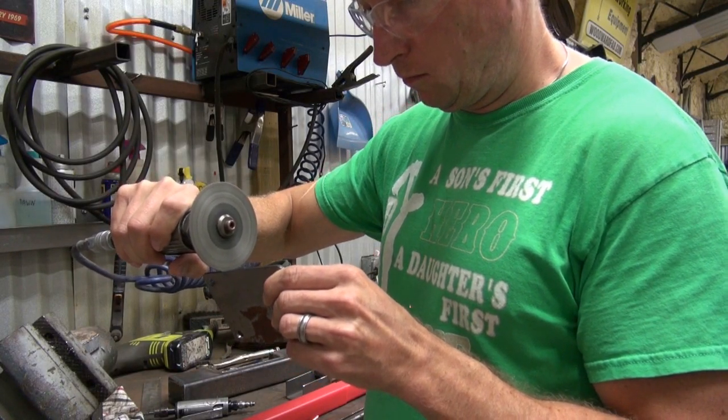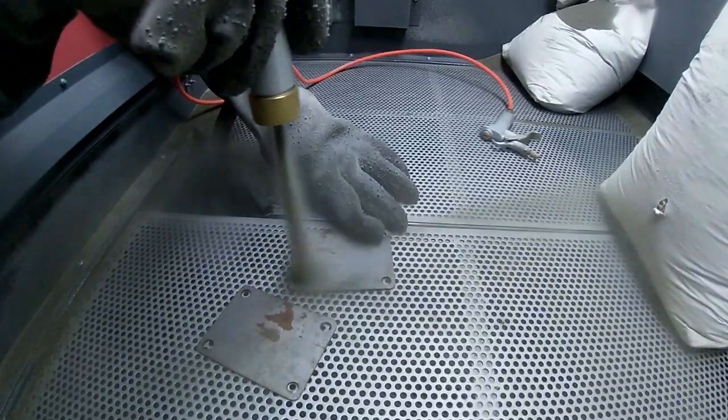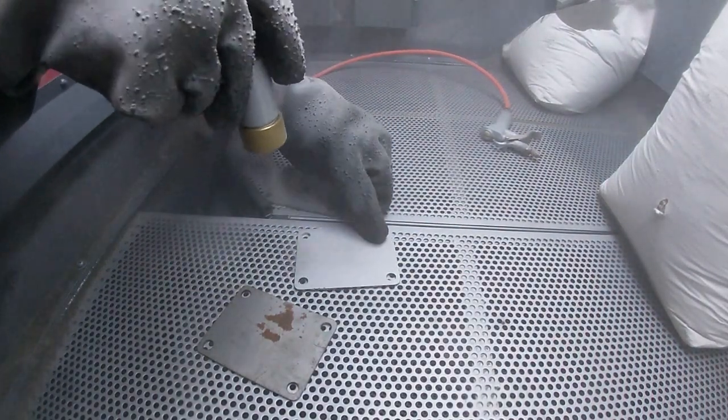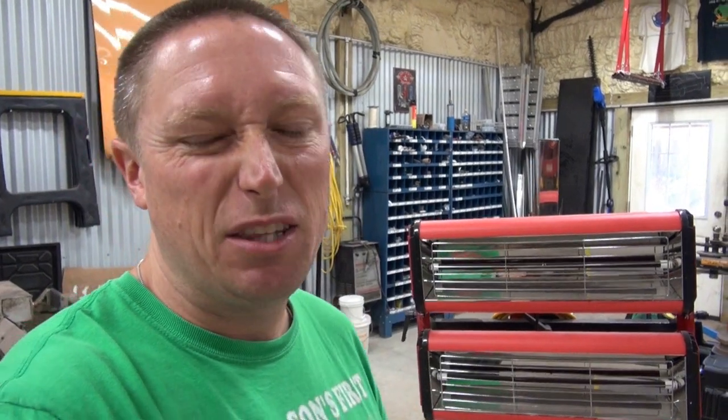Here's where the wannabe Mark Rober in me comes out. I've got three test pieces — eighth-inch thick steel plate, marked with one, two, and three notches from the grinder. I'll run them through the sand blaster with a 50/50 mix of crushed glass and 10x abrasive media, blow them off with an air gun, powder coat them, and then cure them three different ways.